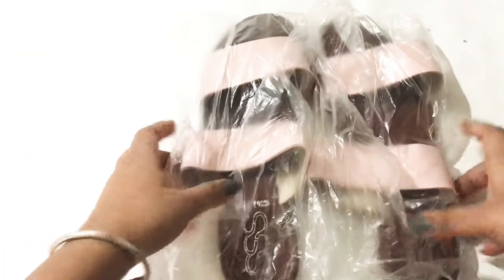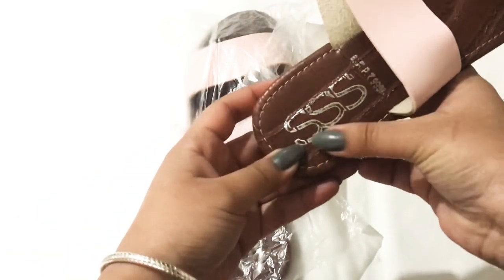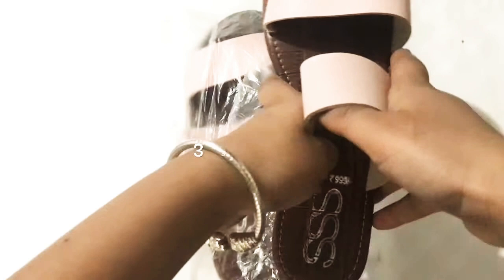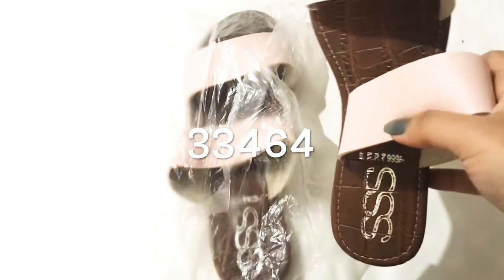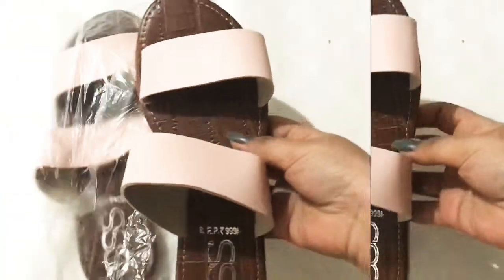Now let's move on to my second flats. Each flat came in a different plastic wrap, and in every pair I received the SSS tag. This is item number 33464, the 'Baby Pink Strappy Flats.' The quality is good.